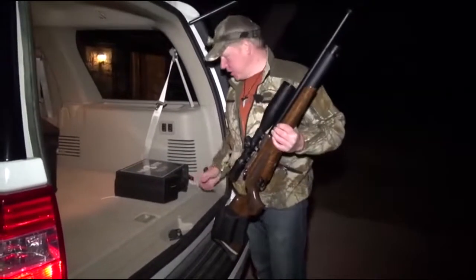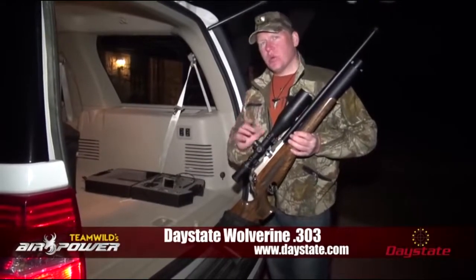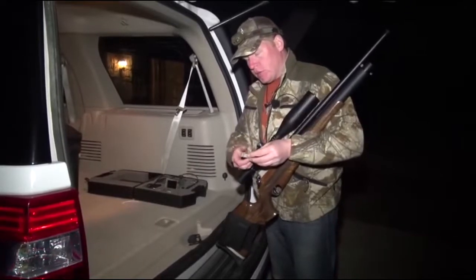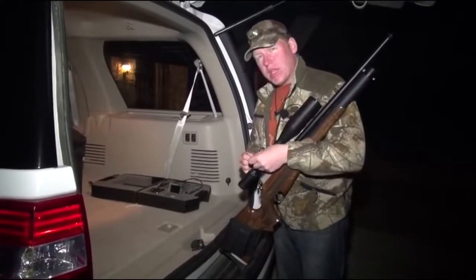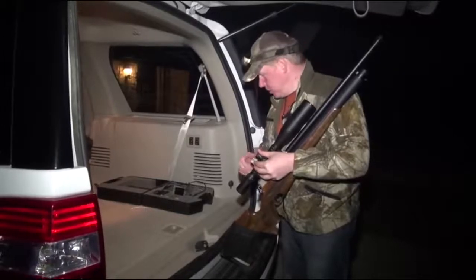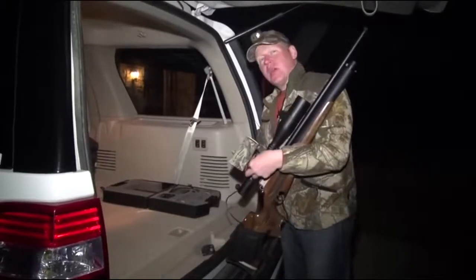We're back in Texas hunting with big bore air guns — the Daystate Wolverine .303. It fires a 50 grain JSB Emperor pellet at about 1,000 feet per second, creating 100 foot-pounds of energy. While designed for bigger game, we haven't tested a heart-lung shot yet. We've come to Kest Hunting Ranch in Texas going after a Sika doe. Here in Texas, exotic deer can be hunted both at night and with an air gun.